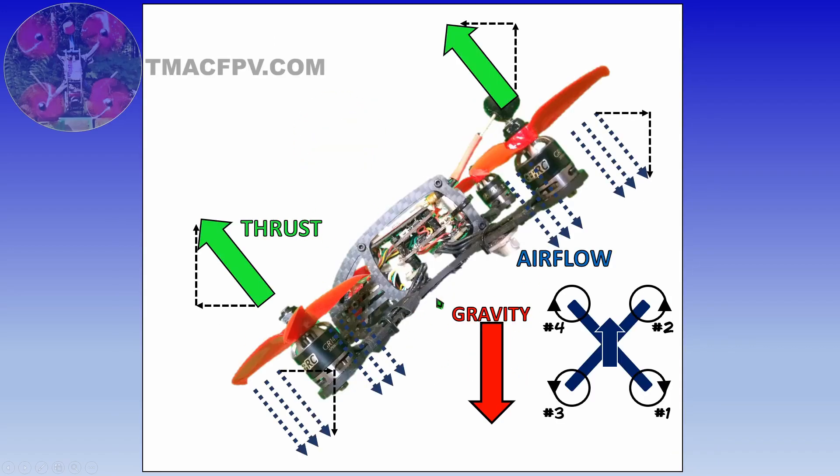When the quadcopter is pitched forward, the airflow is no longer being directed entirely downward — there are both horizontal and vertical components to it, which means there are both horizontal and vertical components to the thrust. Since some of that thrust is no longer directed upward, in order to maintain the same altitude when in a pitched forward position as when parallel to the ground, more airflow will need to be applied in the downward direction, which means you'll need to increase your throttle stick input. When you do that, you're also increasing the thrust in the horizontal direction, which means you're going to be flying forward faster.